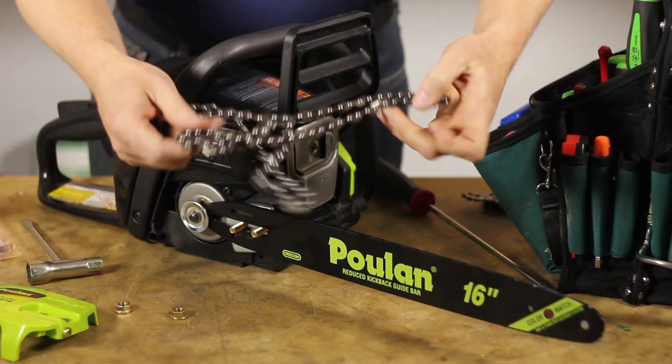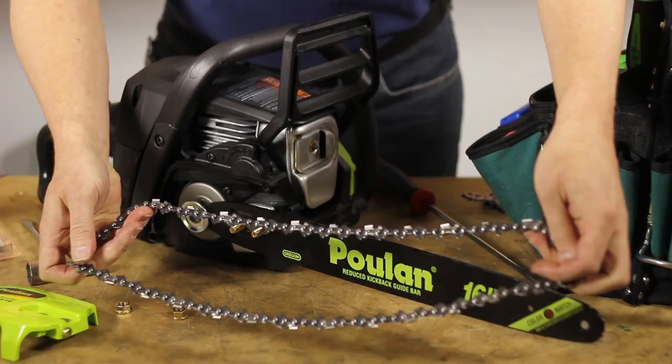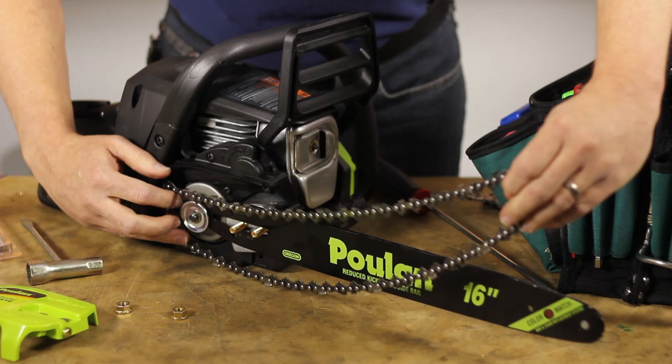Here I have a new chain. I'll pull it out of the package and unwrap it. This can be a little tricky sometimes. Now you want to pay attention to the direction that the teeth point.